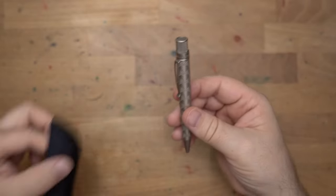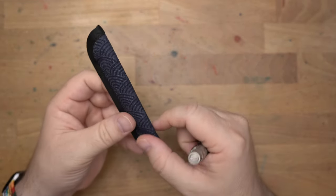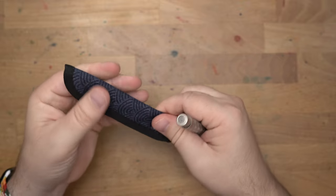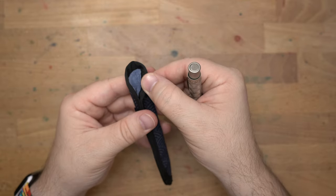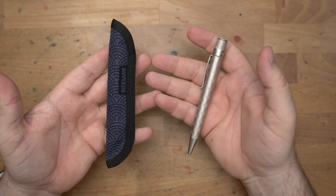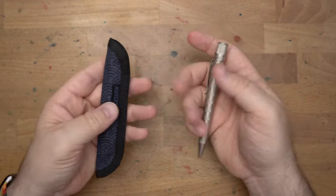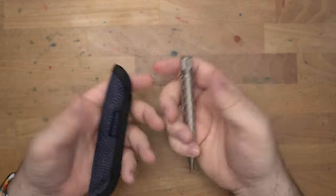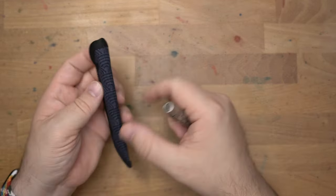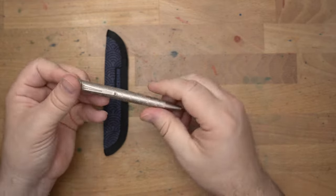These pens are going to run you $65, and they will come with a Rickshaw Bagworks sleeve that is in performance denim — it's like a denim sailcloth — and it feels dense and nice with a nice plush interior to keep your pen all safe. So it will be the pen and the sleeve for $65. The set will be $130, and it will come with a two-pen koozie which will hold your pen and your pencil. That's actually a really good deal for this pen with a pen case.